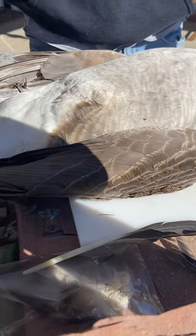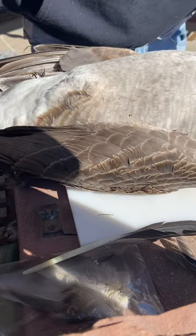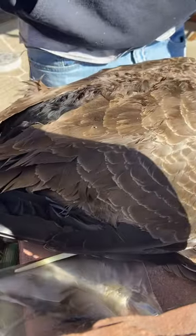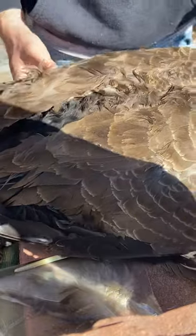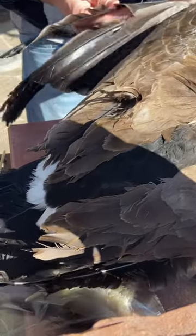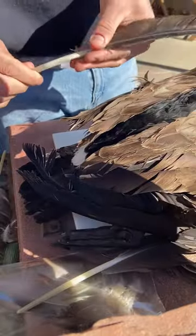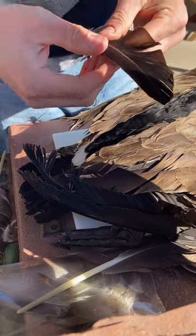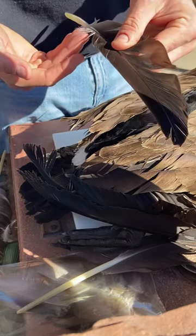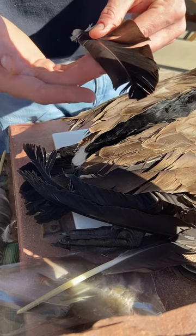Hey there, got a goose here today. I'm going to show you how to get some goose biots for fly tying. Right here we have the main goose feather — it's very large — and you'll see the biots come from the main feather. Just go ahead and pull one off. You can store it this way, or you can strip them. These are the biots right here that you want to use for fly tying.